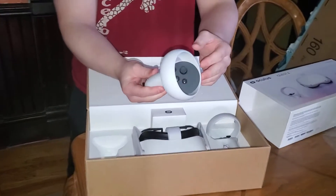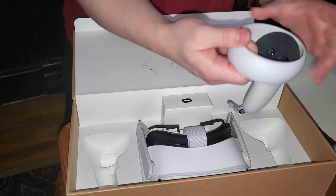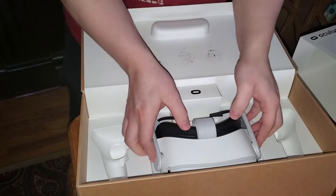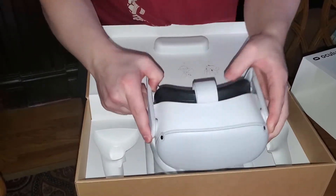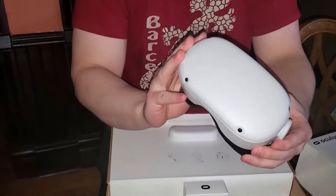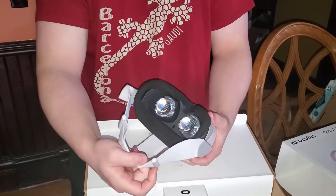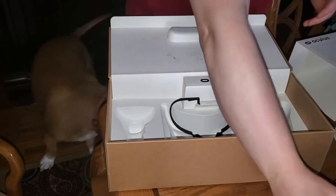In here we've got the two controllers and the headset. They look pretty clean - my fat fingers grabbing them out of here - but they are perfect for my hands. They seem very usable. I have to get used to the controls; they're very confusing because I'm used to controllers or mouse and keyboard, and this is a completely different setup. The headset has little instructions. There are four cameras on the front here, it looks real clean, extremely light.